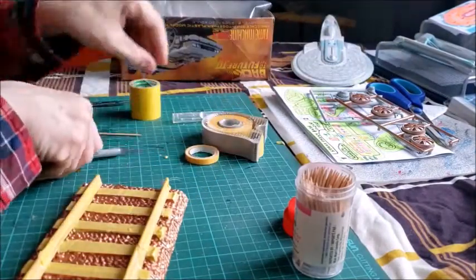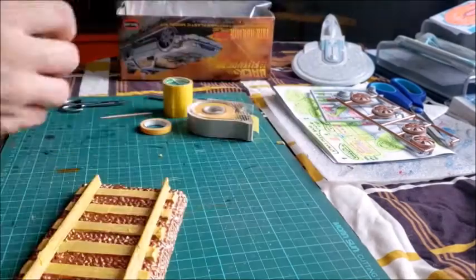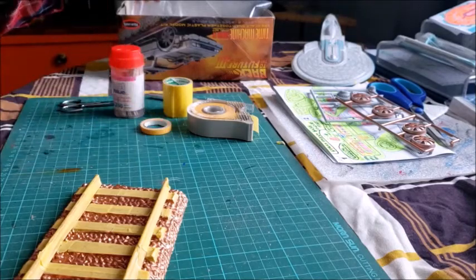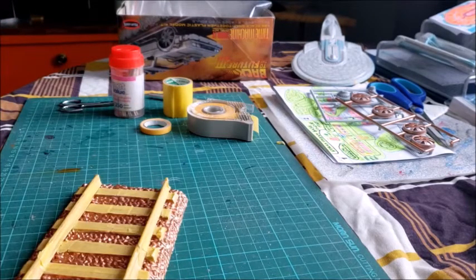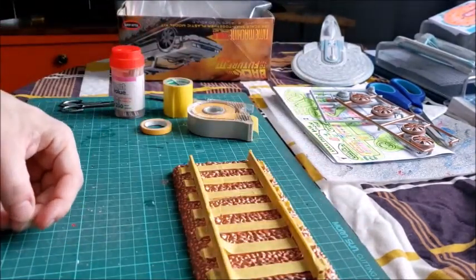I'm going to go to the park and spray it with the various Tamiya grays I have. I'll come back and show you the results while it's drying. That'll be a separate video — then I'll splice those together and that'll be part 4A of the Mark IV DeLorean. See you all later.